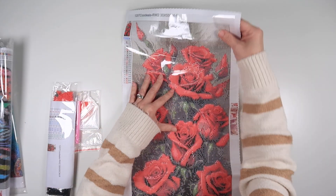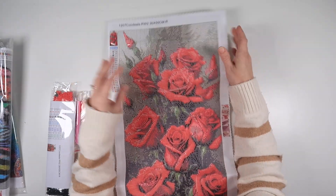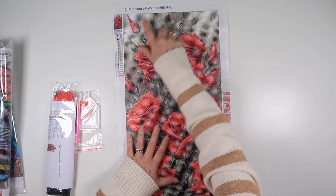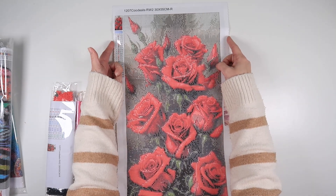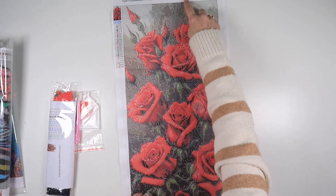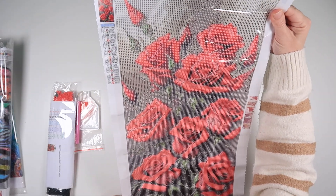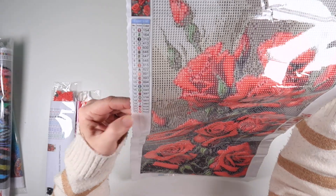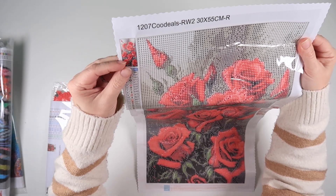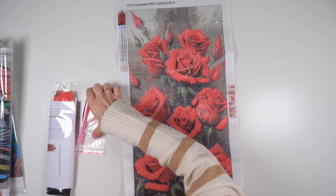This is Koo Deals' new style canvas, so it has a nice soft back and a nice ribbed edge. Now with Koo Deals sizes, while the canvas says 30 across, that is the full width of the canvas. So it's actually a diamond painting area of 25 by 50, but this one is a beautiful rose pattern — a gorgeous bunch of roses. This one is round, and I like that on Koo Deals you can tell just by the side of the canvas whether it's round or square. It's going to turn into a very stunning rose picture.